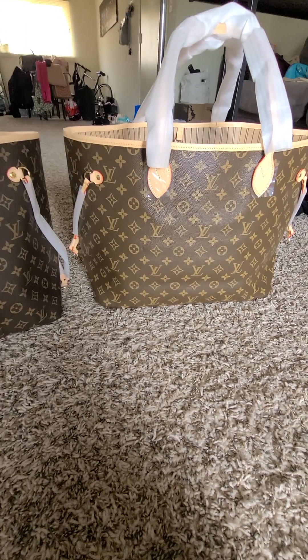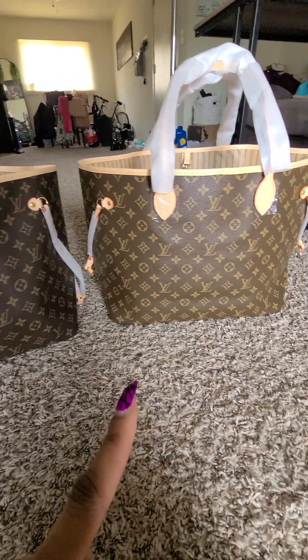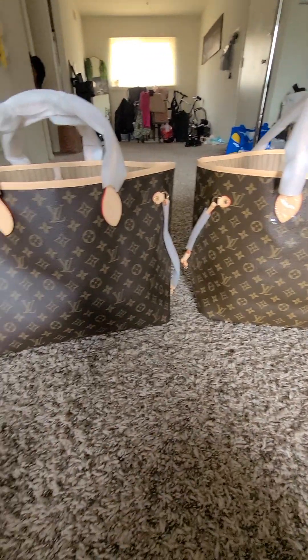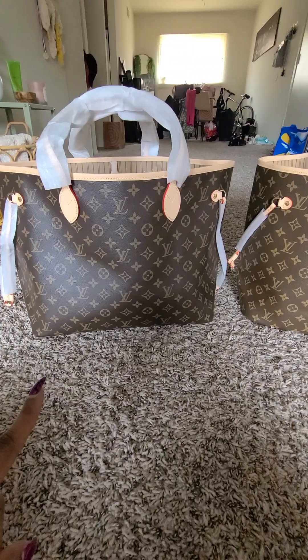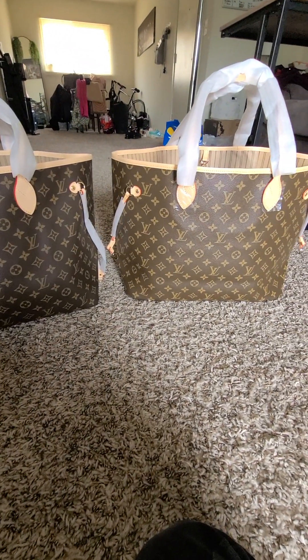From the back you can see the one from DHgate — the canvas is a little lighter than the one from John. My friend actually pointed it out to me until I saw it in the light myself.